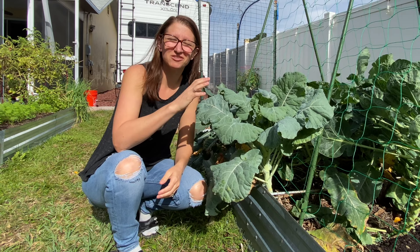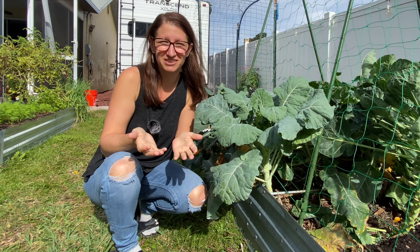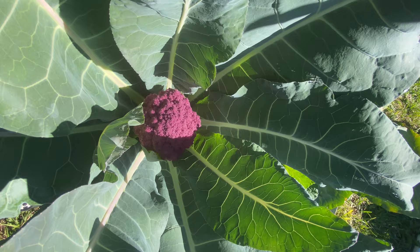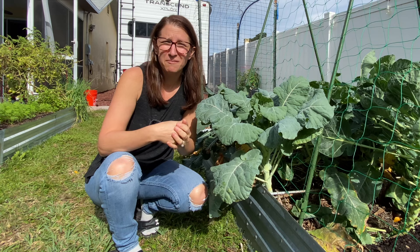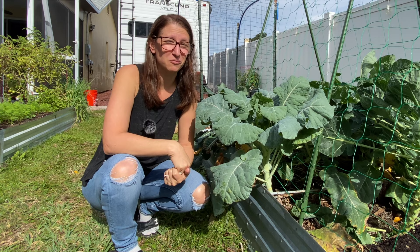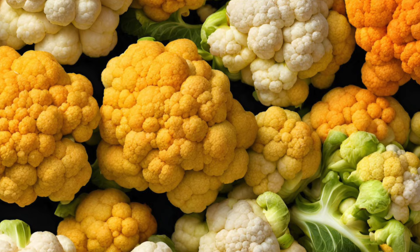I grew two different kinds of cauliflower this year. I grew my tried and true snowball cauliflower — it works for me every single year and I hadn't really branched out from that until this year. This year I also started growing a purple cauliflower called the Purple of Sicily from MIgardener. I wasn't sure how it would grow in a hot tropical climate, but I thought, let's experiment. I have to say they both performed amazingly, and it's really gotten me thinking about trying yellows and oranges next year — a kaleidoscope of colors.